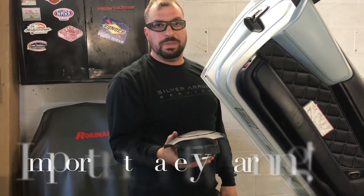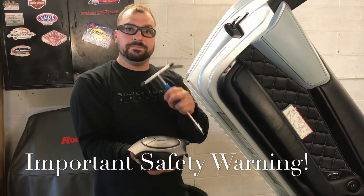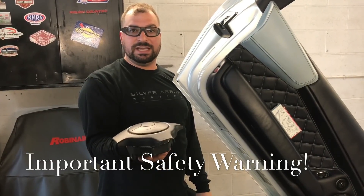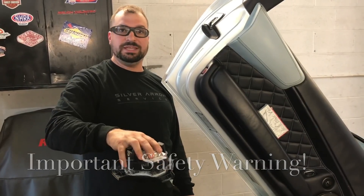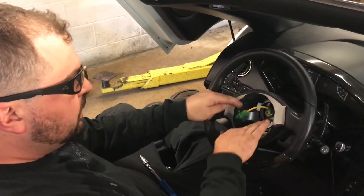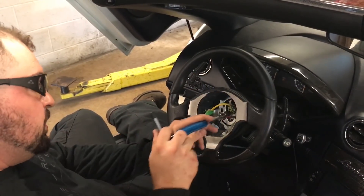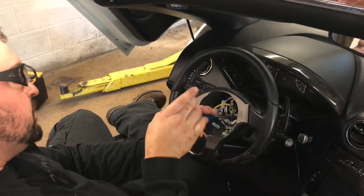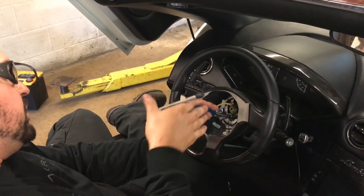Whenever you remove an airbag, it's good practice to always store it facing up — so if by any chance it does explode, it's not going to become a projectile; it will just blow up and stay where it is. Now that we have disconnected the horn circuit, we can go in and remove the four bolts that actually secure the wheel to the steering column.